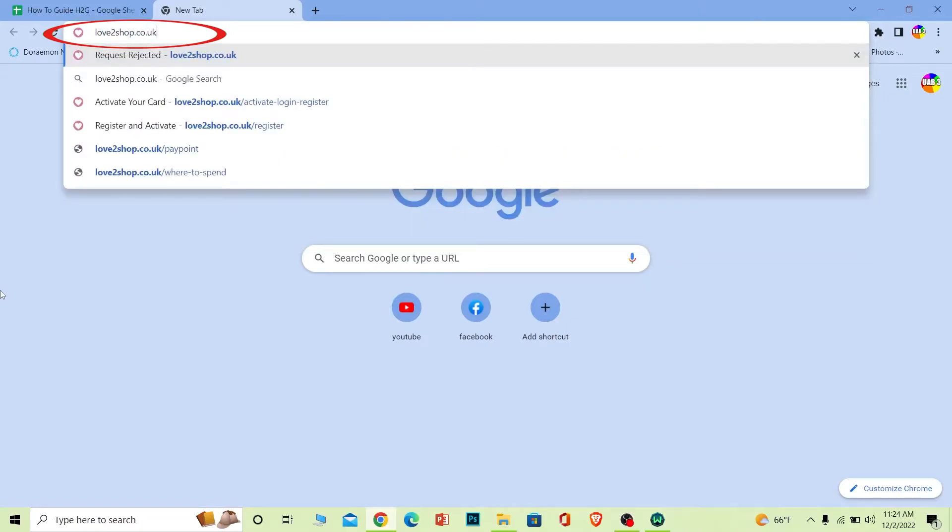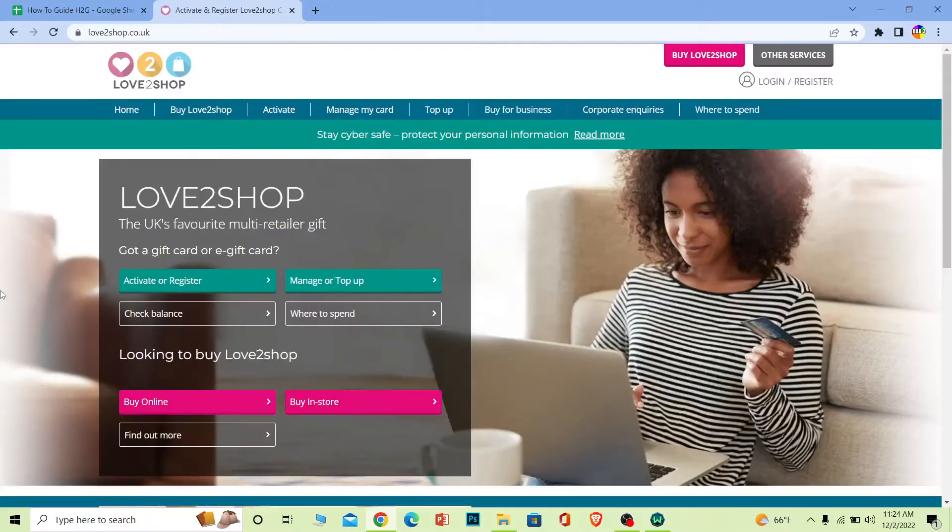First step: search for lovetoshop.co.uk, which is the official website of Love to Shop. If the website doesn't load, make sure you download a VPN and connect to England.